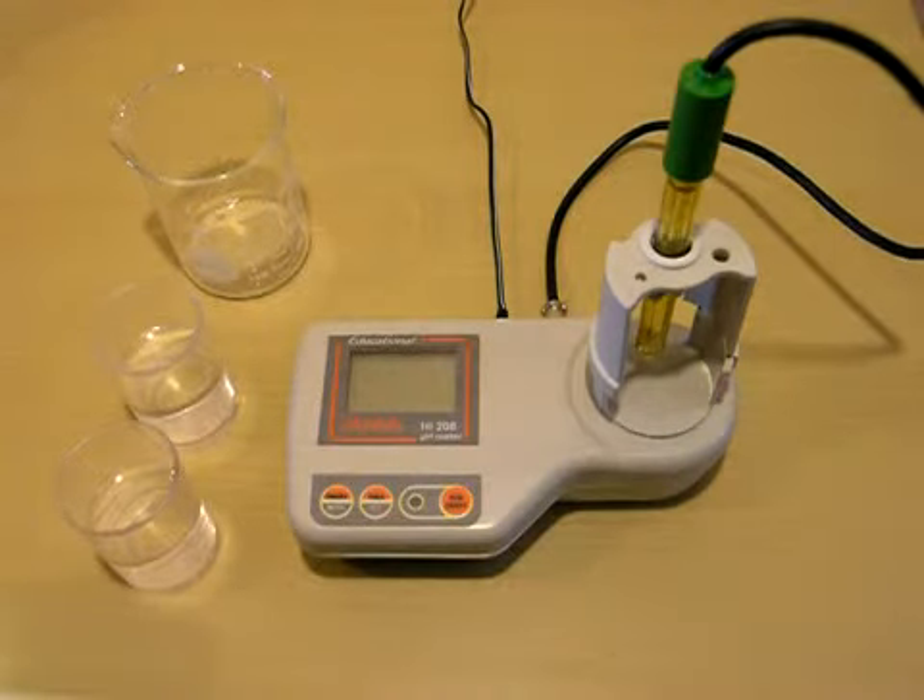Welcome back to HANA Instruments. Today we're going to be doing the calibration for the HI208 pH meter. It's a meter with a built-in stirrer, automatic temperature compensation, and it can be run with either batteries or 110 power. I currently have it plugged into the wall.